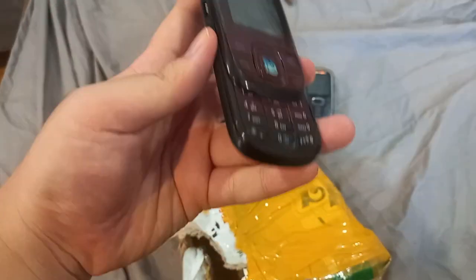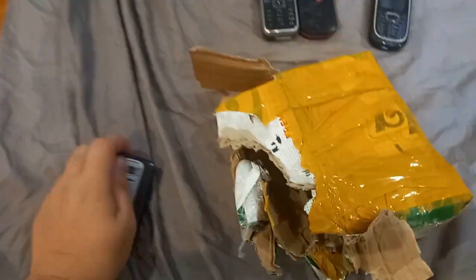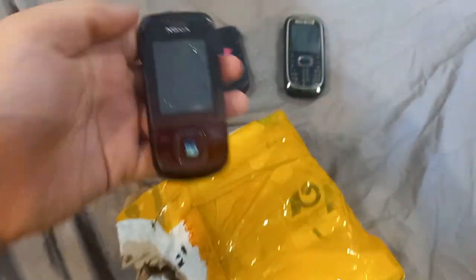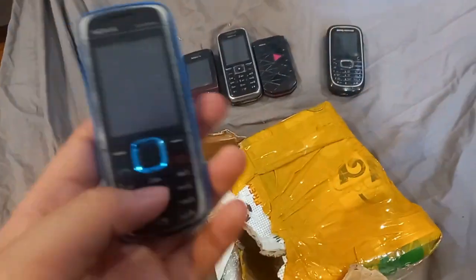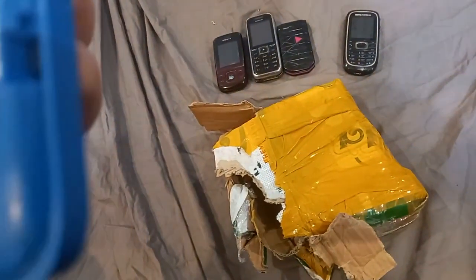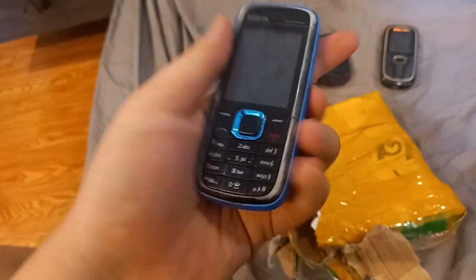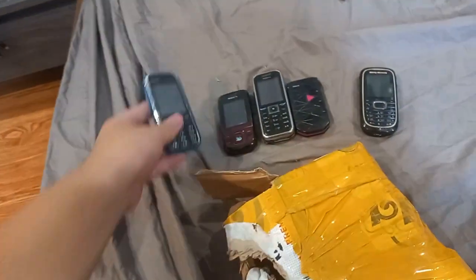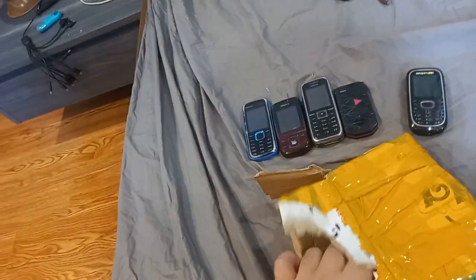This Nokia right here is a slider phone — I don't think this will work. It's the 3600S, looks pretty cool but the LCD might be damaged. Here is the Nokia 5130 — I'm saying Express Music so I'm guessing it's one of these S40 phones. I'm going to test that out to see if it works.